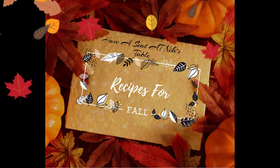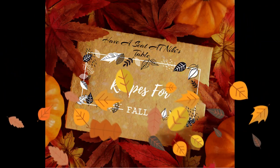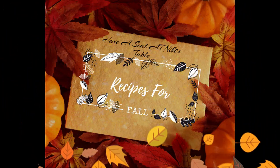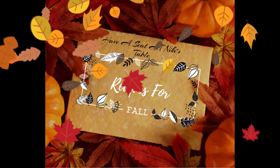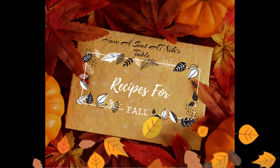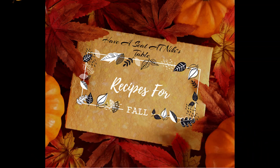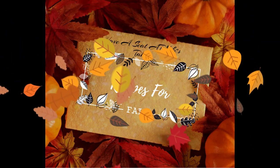So today we're going to be making a hearty beef vegetable soup. I love this soup — I always make it in the fall and winter months. So without any further ado, let's go ahead and get started on this warm comfort food.